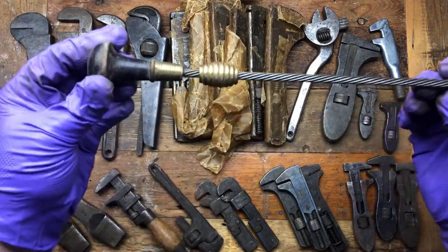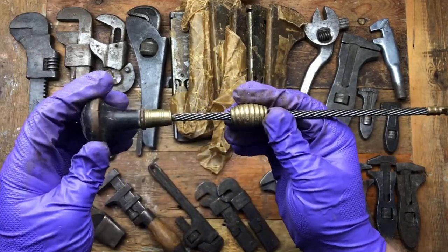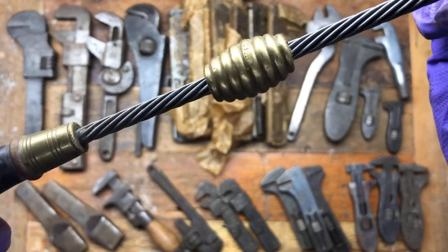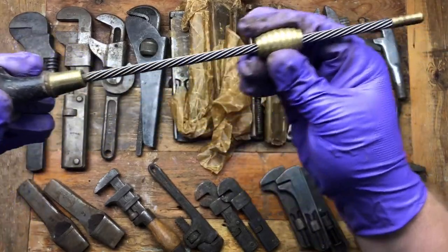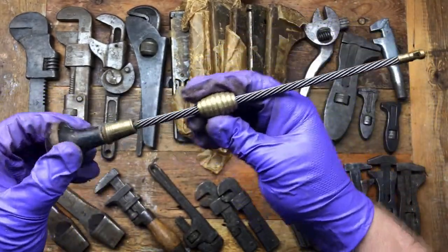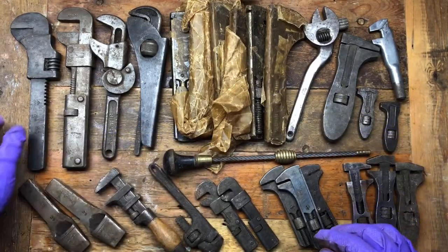It's got this Archimedes-style screw — a little bit worse for wear condition, very wobbly head on it. But just look at that — it looks like a beehive of brass. I just absolutely love it with the wire, and the pin — it's missing, always seems to be missing the bit to somehow attach the pin. But that's a beauty, well worth it, really happy to pick that up.